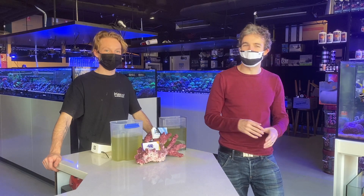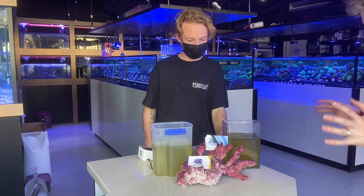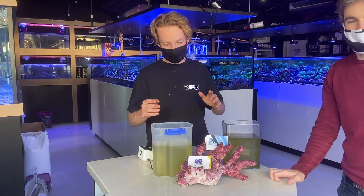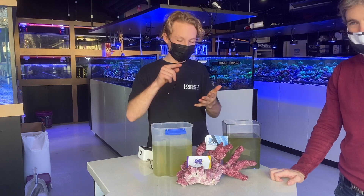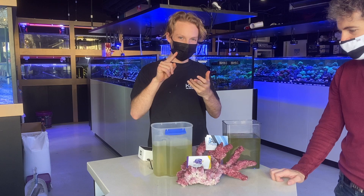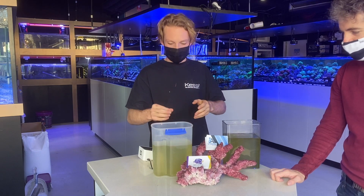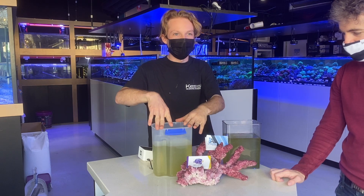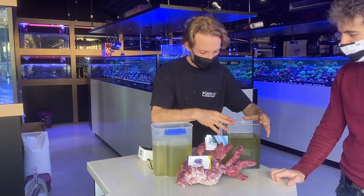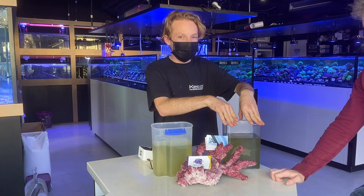So if the home culturing side of it isn't really for you, you'll be able to buy it in the shop as well. So in each container we've got baby brine, phytoplankton and baby peppermint shrimp at different stages in their life cycle. These are younger peppermint shrimp, about a week old at this stage. And then these are older peppermint shrimp, about three weeks old now.